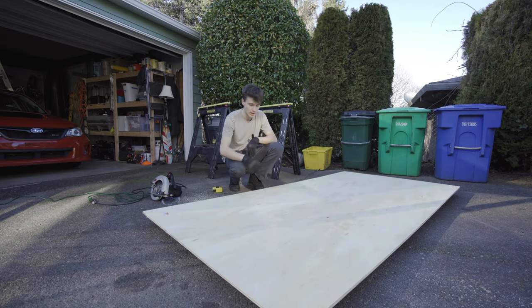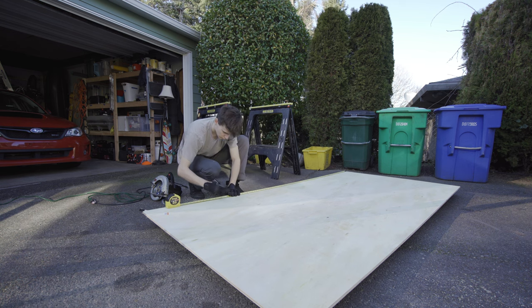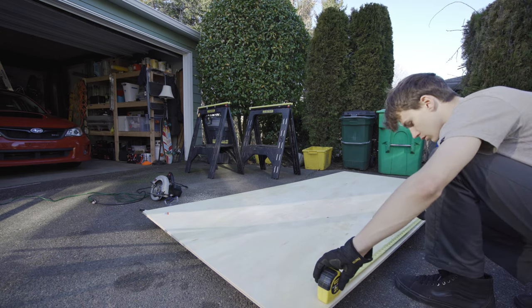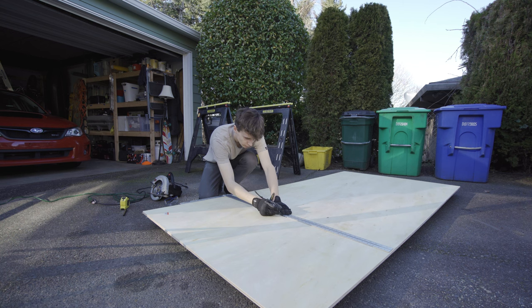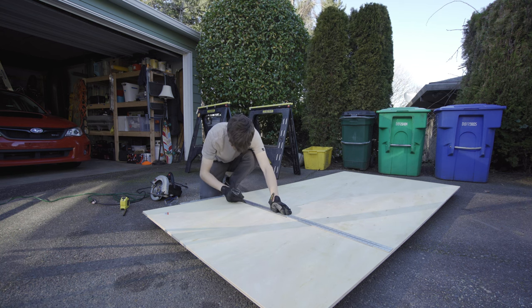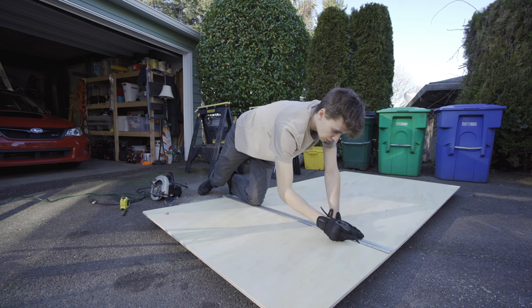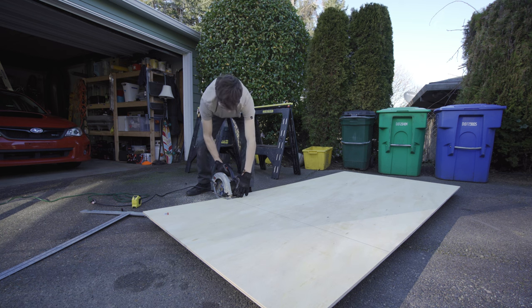This is the exact same half-inch thick, eight feet long, four feet wide sheet and we are making the exact same cut — just trimming it to six feet long. And let's go for it.